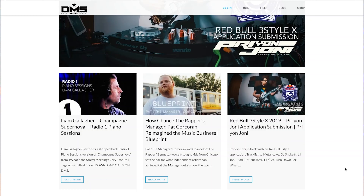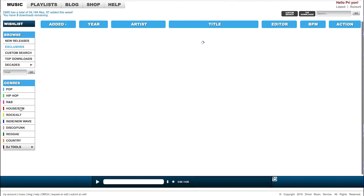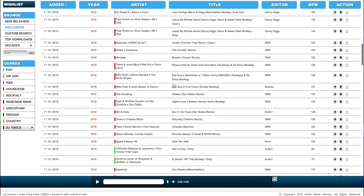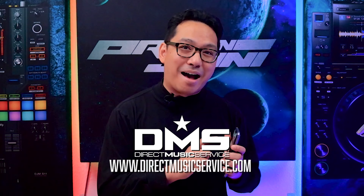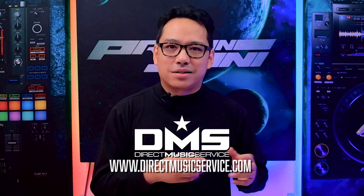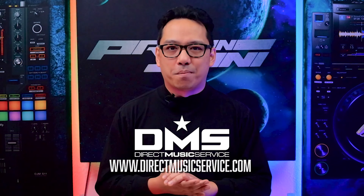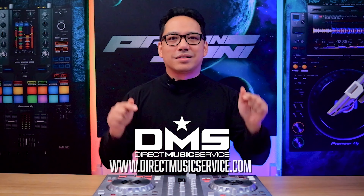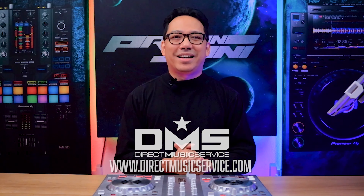But first, a word from our sponsor, Direct Music Service. DMS is an online database where DJs can get their music from. There's thousands of unique edits, remixes, and originals of your favorite tracks that you can use to rock your next dance floor. They also have an app you can use on your mobile device to browse their database and save songs so they appear on your Dropbox when you get home. I'm going to leave two discount links down below in the pinned comment if you want to subscribe. Go to directmusicservice.com today to sign up.